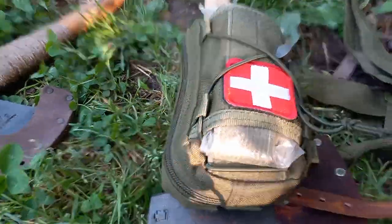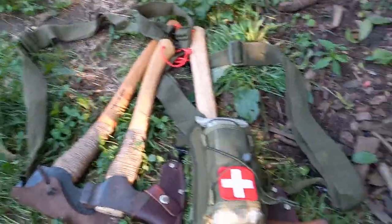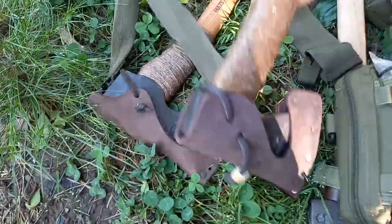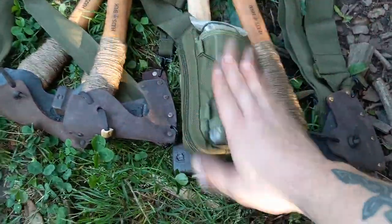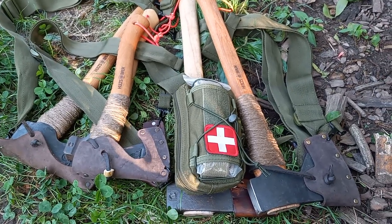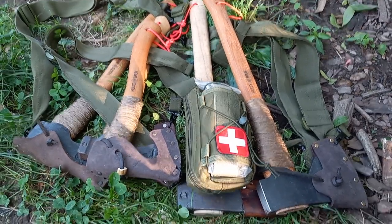When it comes to axes I have a style that works well for me and that's what I stick to — I found what works well so I'm going to roll with it. Adam, hope that helps buddy. Seth, here's some axes buddy. I appreciate the support — feel free to like and subscribe and I'll catch y'all later, thanks.